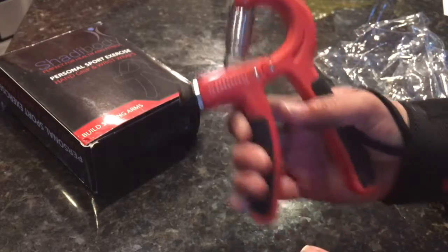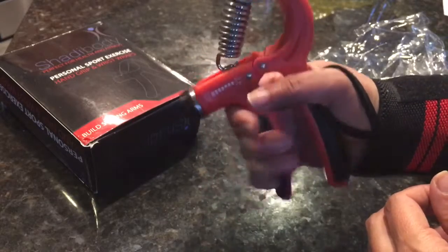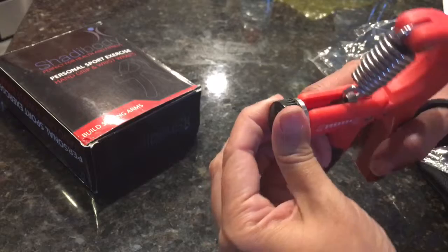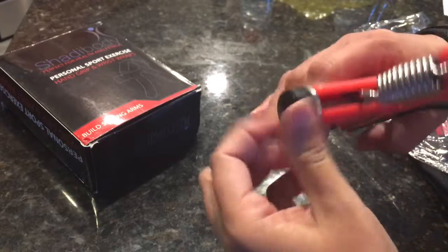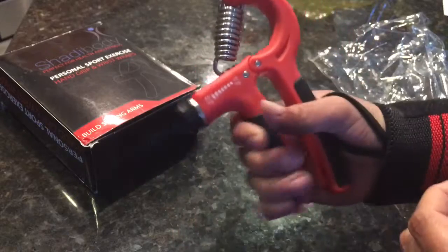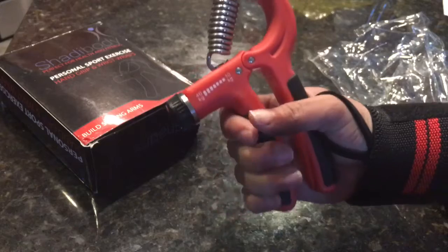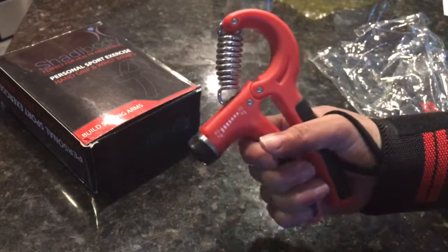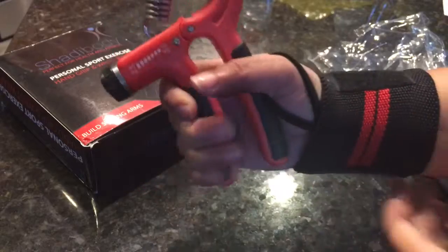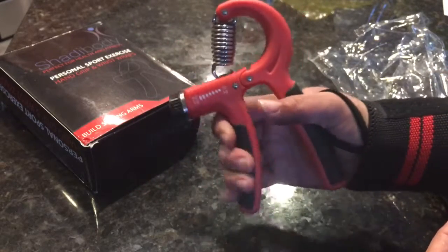It's pretty light, so if you're going through any kind of therapy this might actually be a good stress reliever for those moments in life. As I demonstrate here, it's fairly easy and I can feel tension but it's protected, so it actually feels very comfortable — kind of like those squeegee balls.